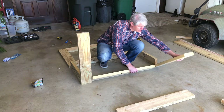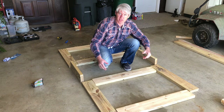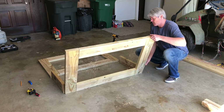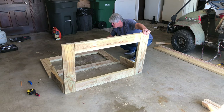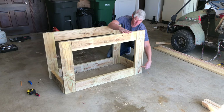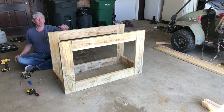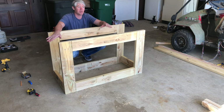Now we're going to do the same for the other side — we'll lay these down and construct this side with the Kreg jig just like we did the first side. Now that we have everything screwed together, we can pull the front up as well as the back. With the B pieces here we can go in with screws on all four sides. Now all we need to do is flip this over and put those remaining B pieces on.